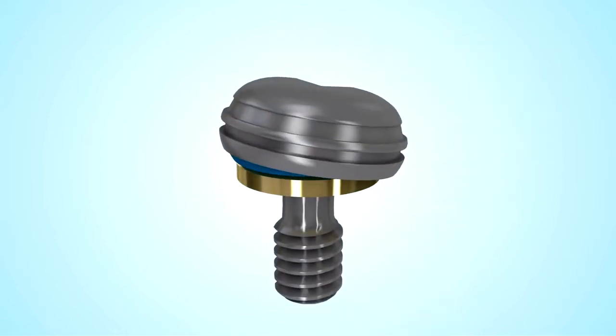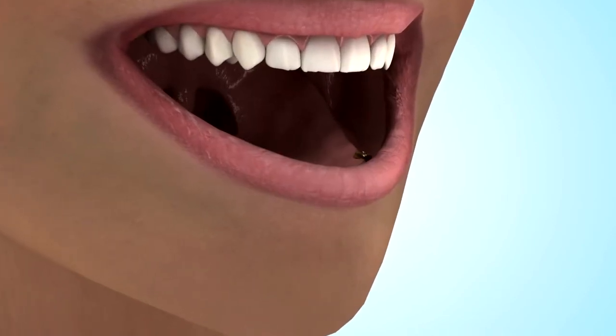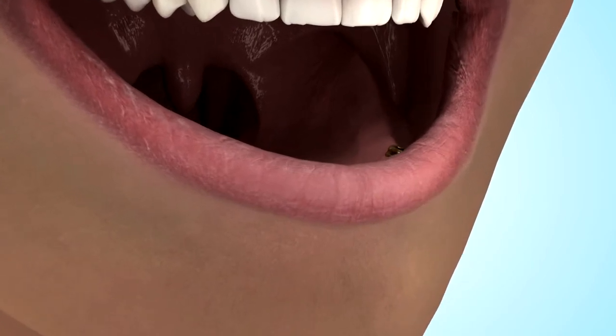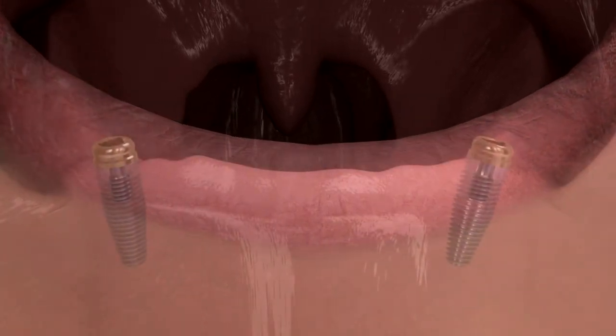Zest's Locator attachment features a unique, patented pivoting technology. The Locator's innovative ability to pivot increases the attachment's resiliency and tolerance for the high mastication forces an attachment must withstand and allows it to compensate for the path of insertion, even with up to 40 degrees of divergence between implants.